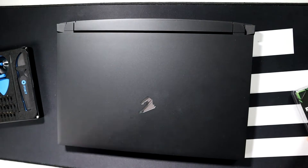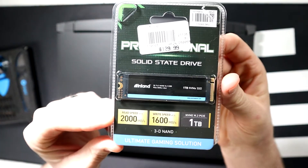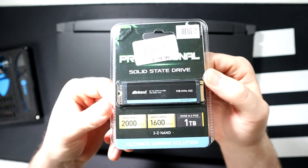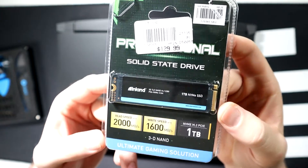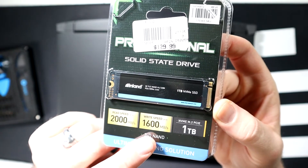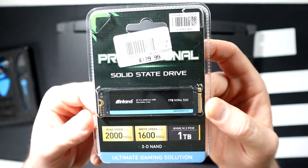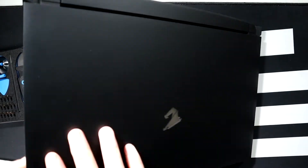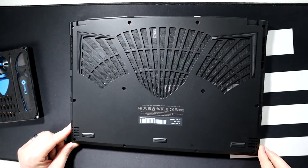Another thing you're going to need is an M.2 drive. What I picked up was the Inland Professional NVMe SSD — nothing too special. It's 2,000 megabytes reads, 1,600 megabytes write. It claims it's the ultimate gaming solution. This was not $129.99 — I believe it was on sale for $95 at Micro Center. I'll leave a link to this specific drive in the description, along with a more expensive drive for you ballers out there.